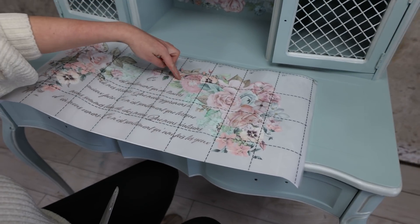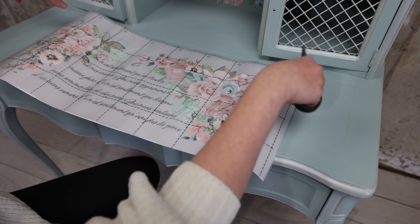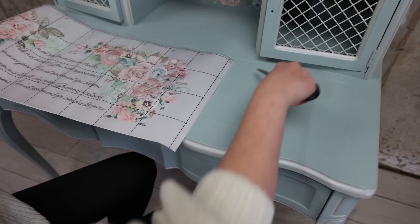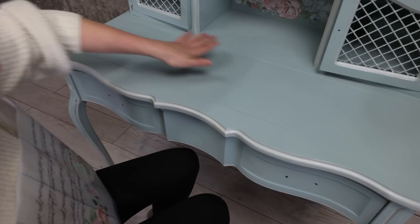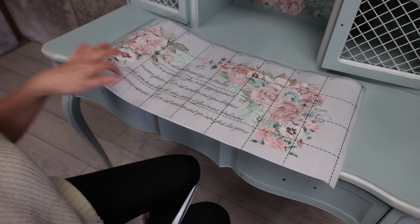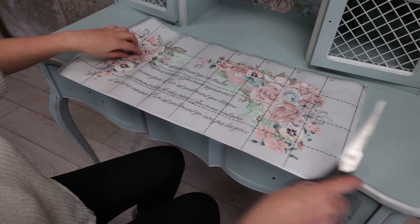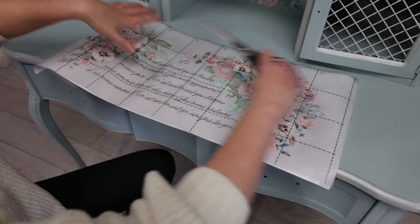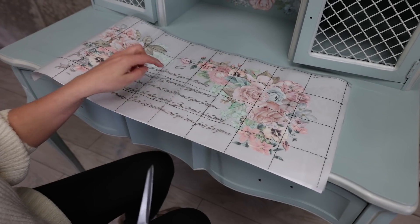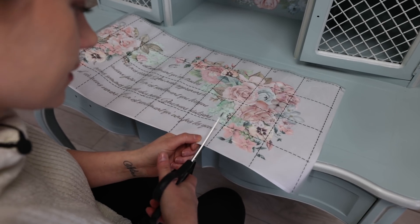I'm going to cut this part here and this one here, and then put them on the corners — one here and one here. Then I'm going to stencil in the middle. I would have used these words and letters from the transfer but they're not reaching all the way across — it's not long enough and would look awkward. In that case I prefer to just do my own stenciling with the script stencil. Let's cut these pieces first.